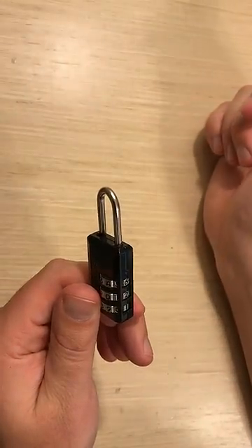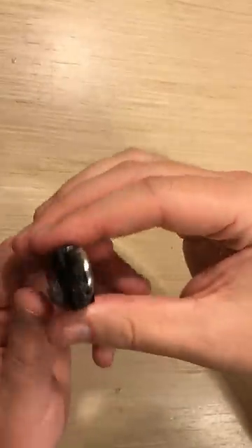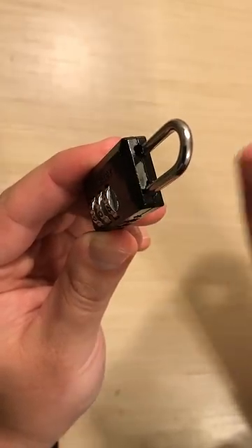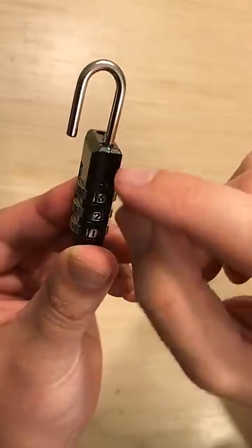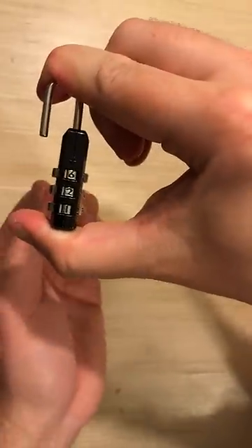Once you know it's set to the original lock combination, you can now change it. On these locks, if you look at the top, you'll notice that there is a little niche right there. If you twist this, you'll notice that there's a little extra silver part — that needs to go inside. Press that down and keep it pressed while you reset the lock.